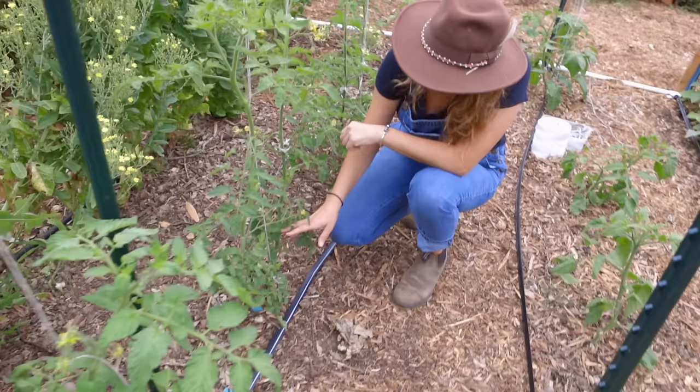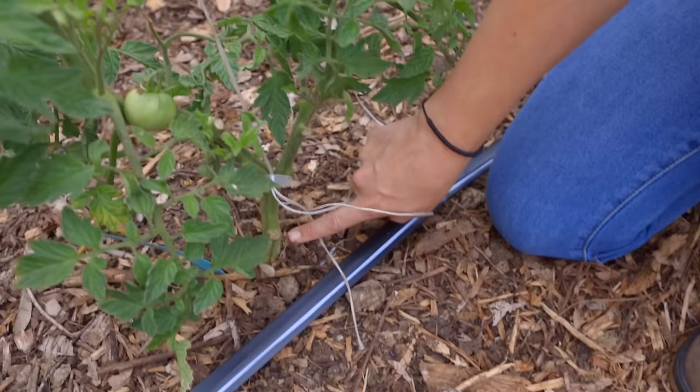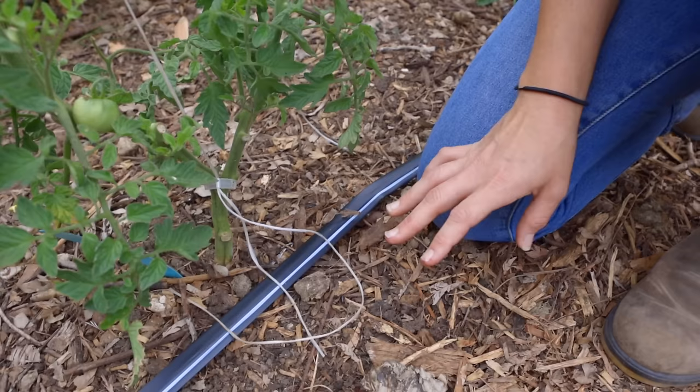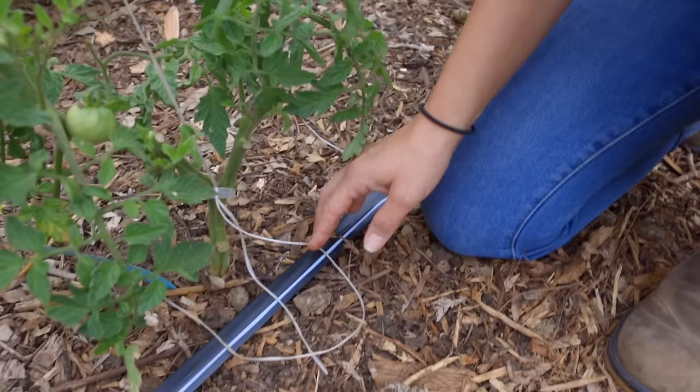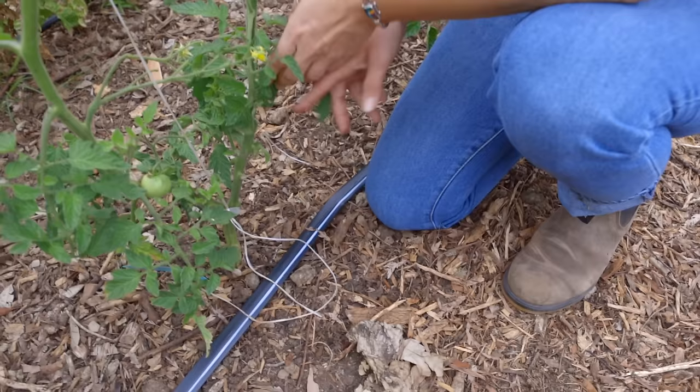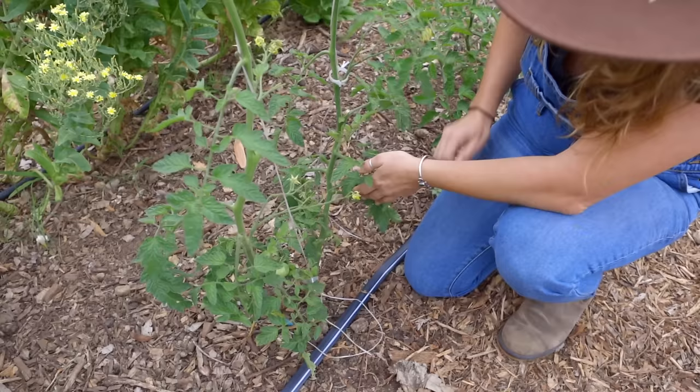If you look down here, you can see that I've decided to go with two leaders. I have the main part of the plant here and I've pruned off every single leaf on the bottom. That's a really good idea, especially if you're in an area that gets lots of late summer storms — you want to keep any splashing up off the leaves, which helps with managing disease. I decided to go with two leaders, though you can go with one; we have enough space here that it warranted two.